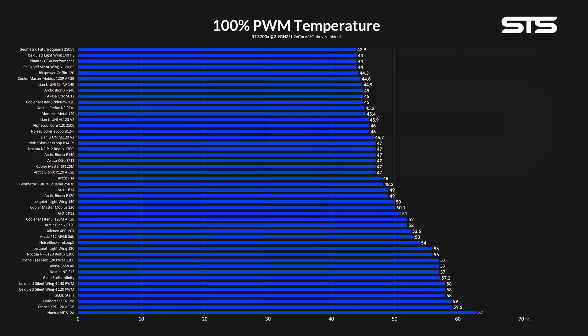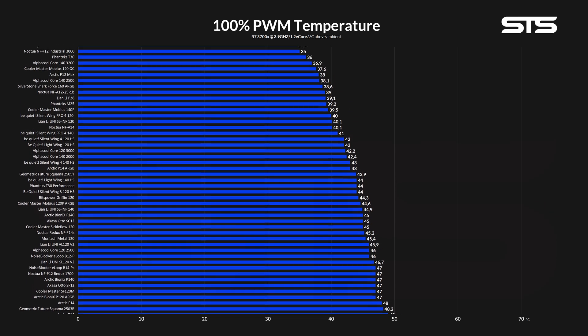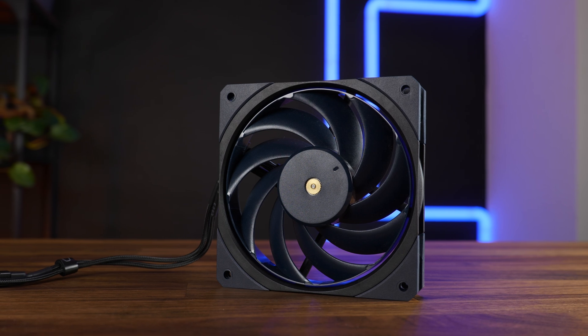First up is our case almost heatsink benchmark. For this we strap three of these bad boys into our Phanteks P500A — two in the front and one in the back without using a fan on the cooler. Allowing all three Mobius fans to spin at their max rated 3200 RPM pushes them up on our benchmark list, just in front of the Arctic P12 Max, which funnily enough has a very similar design. At 37.6 degrees C above ambient, the Mobius 120 OC are amongst the very best fans we have tested so far, max performance-wise. However, they are behind a bunch of fans when it comes to noise-to-performance, and even their own Mobius 120P ARGB counterparts seem like the new wing design did not do any good to them.